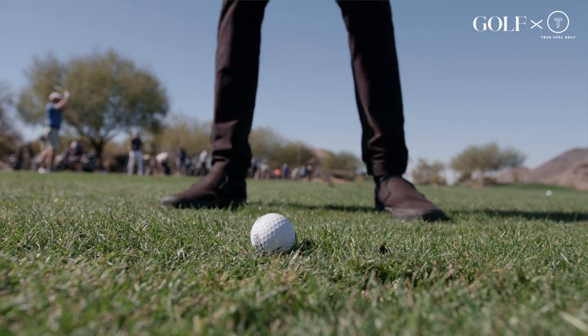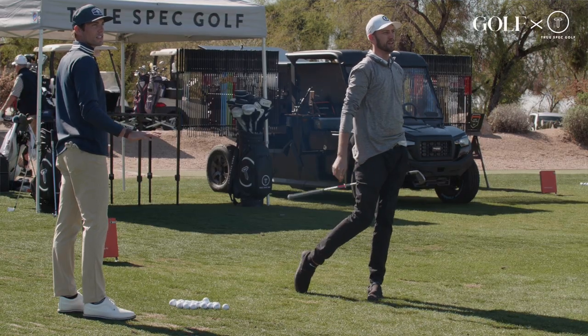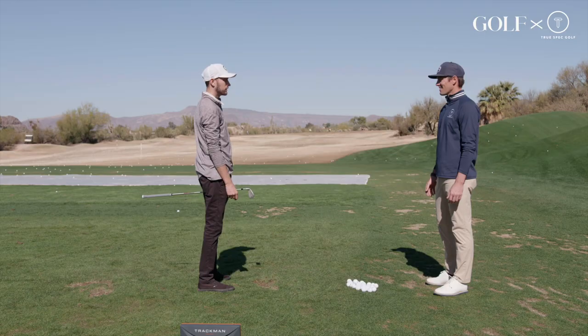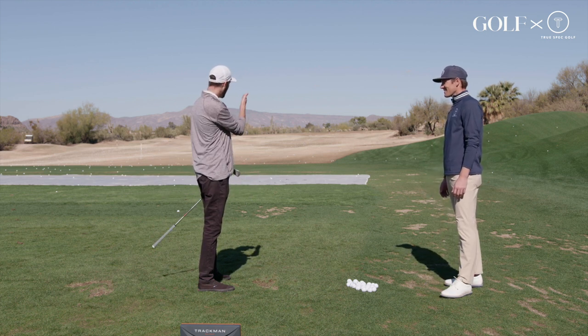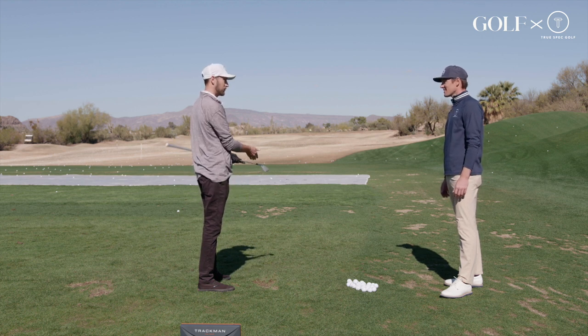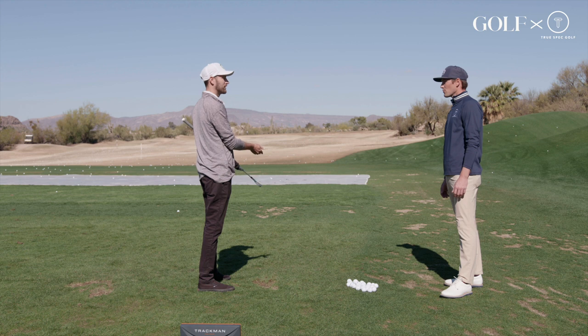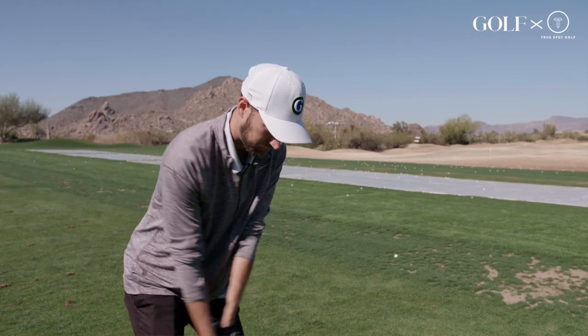That was a little bit thin. I missed about a groove and a half low there — I felt like I almost missed the ball, but that actually stayed pretty straight. And I hit it 189, which was what I hit my gamer when I struck it perfect. So didn't lose a ton front to back. Checking the box in that category for sure.